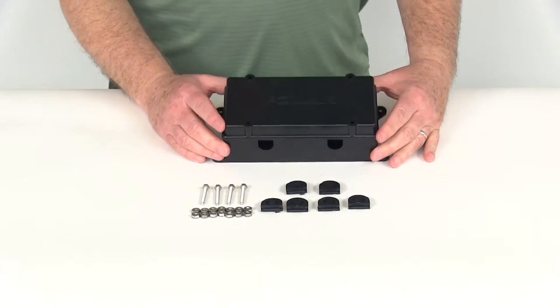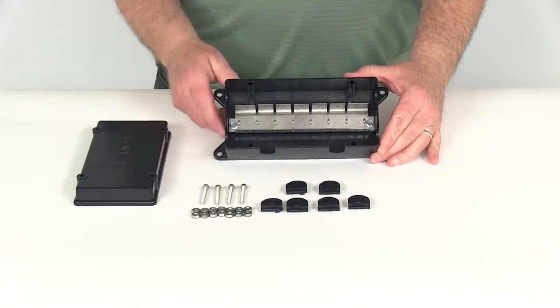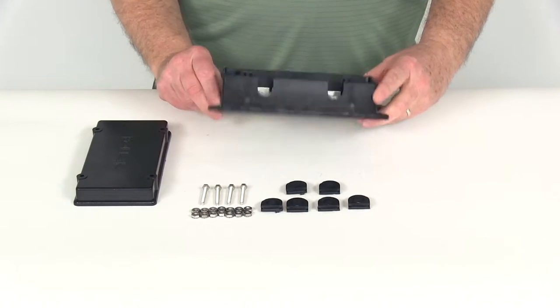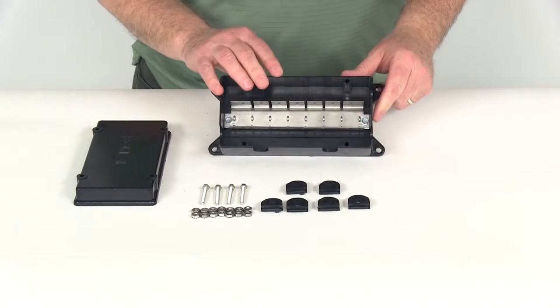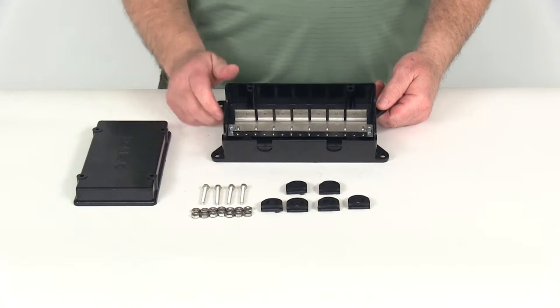Today we're going to review part number PK52249. This is the Pollock 7 Circuit Breaker Junction Box. This circuit breaker junction box will provide a nice, neat, clean way to mount multiple circuit breakers to the firewall of your vehicle.